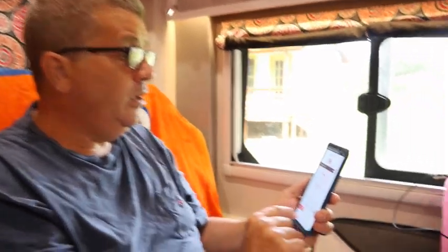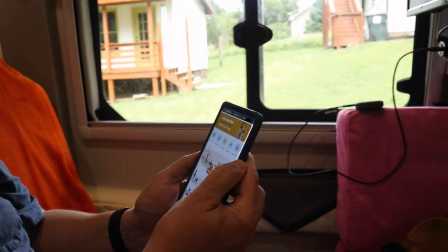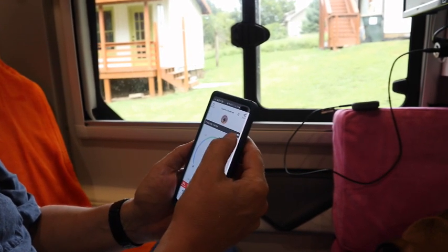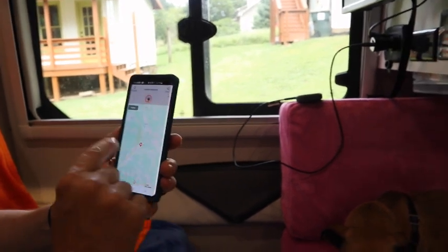It works off of Verizon cell towers, so as long as you have Verizon cell phone coverage it'll work. You could have an AT&T cell phone — doesn't really matter. It's basically like a little cell phone itself. It texts when it gets over or below that temperature, and it sends a text message to any number you want. It could go to your kid's house or whatever. It also has a cool feature where it can show your location — if I tap that it'll bring up a map and show you where your RV is.